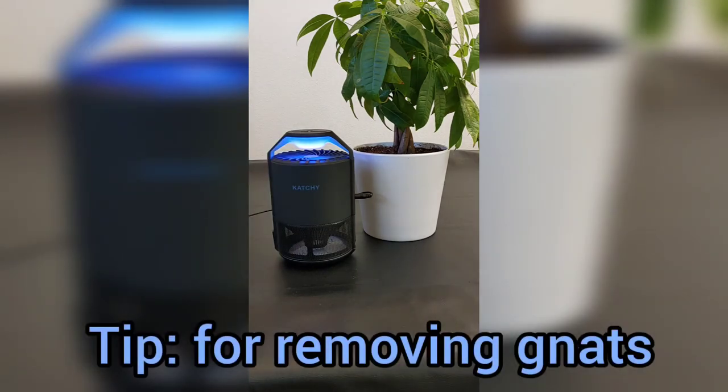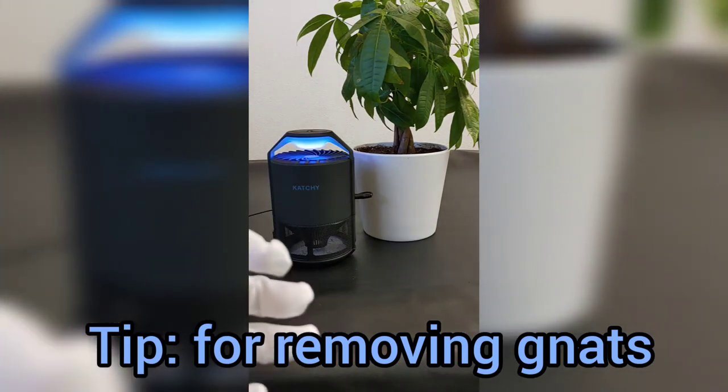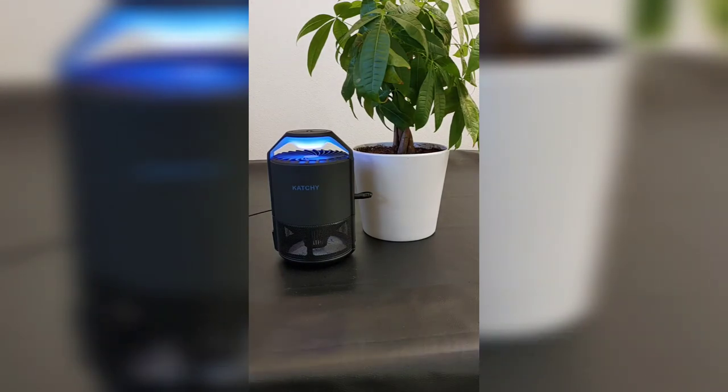I advise you to check it out and give it a try. They go online at Amazon for about $40 — worth it, you've got to give them a try. If you want an alternative to the regular little fruit fly traps that you see everywhere — the kind that kind of look like an apple — or if you're making your own out of apple cider vinegar, this is a great option.